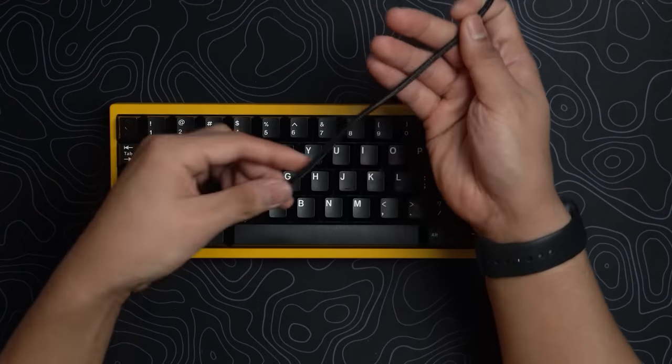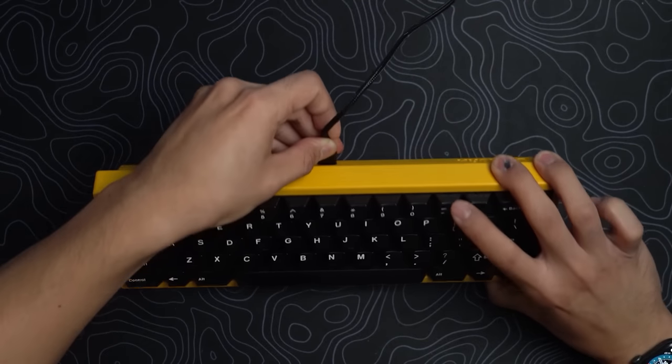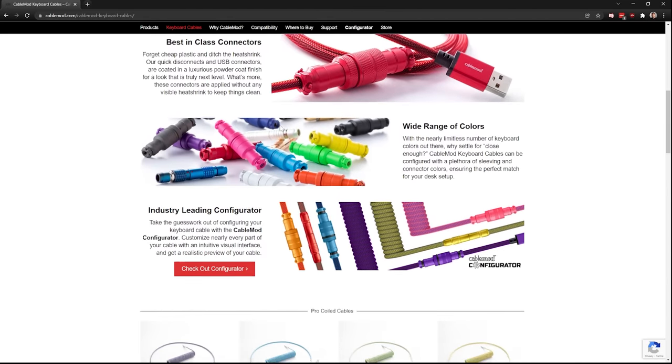The cheapest thing you can do is just get a regular Anker cable, and if you want to take your little flex pictures for the gram or for the Discord, just unplug the cable and focus on the keyboard and the keycaps. If you're willing to shell out some dough and really flex, then you're going to enjoy the rest of this video. The only person staring at your keyboard is yourself, so forget what everyone else thinks.